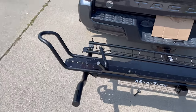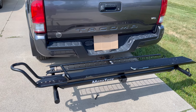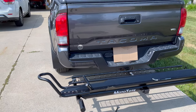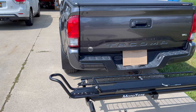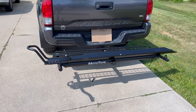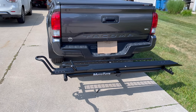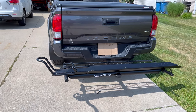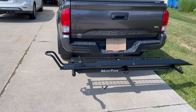It also has a wheel chock. It's a lot easier to load by yourself because of it — the bike actually stands up by itself so you can get your straps set up. Obviously you want your straps set up before you load, but if you didn't, the bike will actually stand up straight in that wheel chock, which is nice.